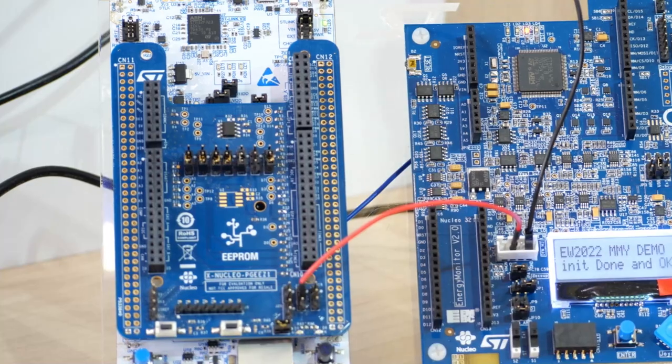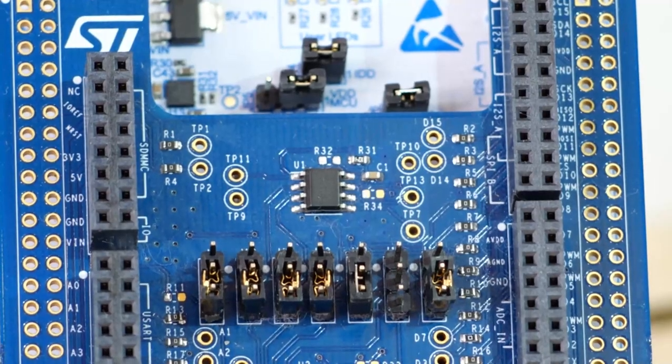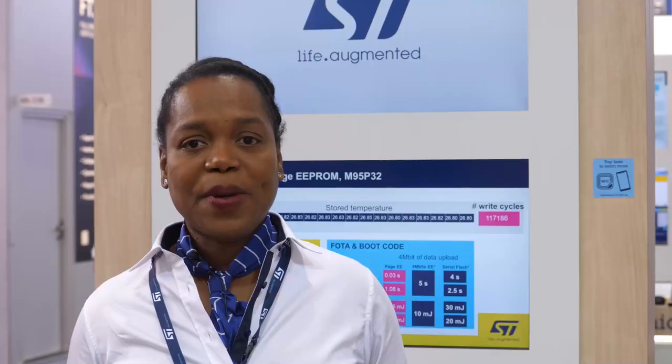Event recording, firmware and bootcode storing — right? Then we have some great news for you. We've just announced this new product: Serial EEPROM M95P32. The EEPROM is a high-density 32 megabit SPI EEPROM.